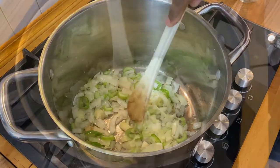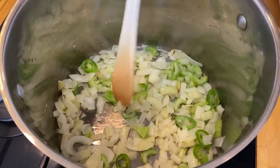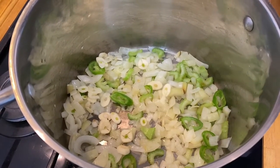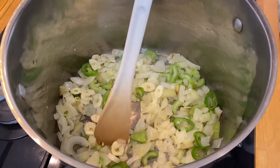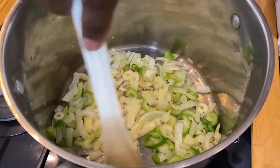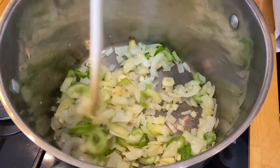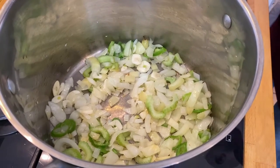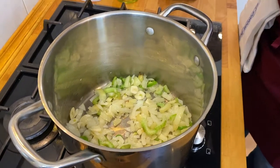We'll let our onions get soft and translucent, then we'll add our garlic. Our onions have sweated and they're nice and getting soft, so let's go ahead and put our garlic in. We'll let that cook for just a few moments — just remember to keep things moving a little bit, stir every once in a while, just make sure everything gets coated with a little bit of oil. Once we do that we can now add our cauliflower.